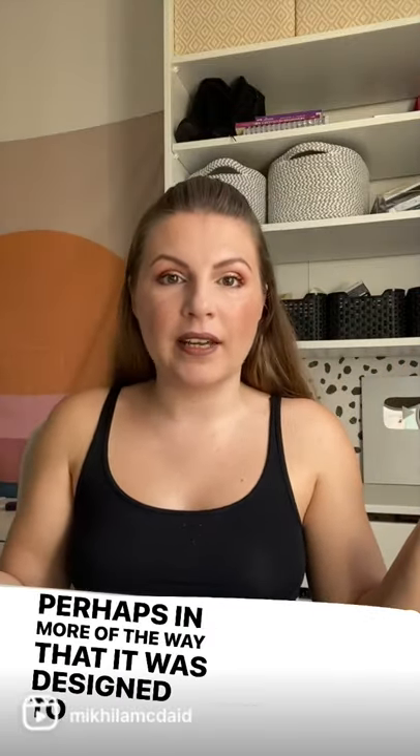I usually do quite natural makeup. Today I've done a full face. I've got lots of loose powder on and I'm going to try it again, perhaps in more of the way that it was designed to be used.